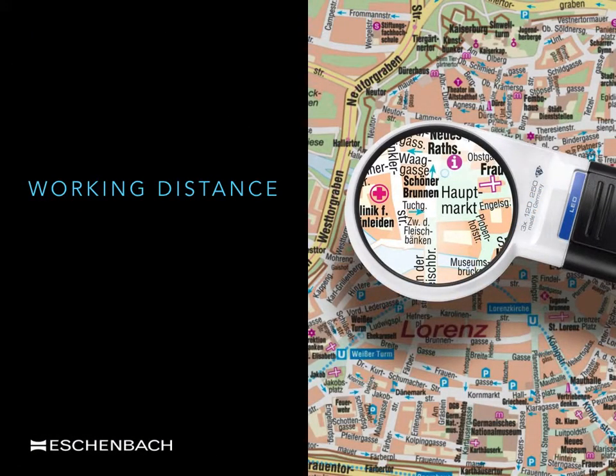Working distance in this context relates to how far off the page the magnifier is held. If a magnifier is placed on the surface of an object — in this case the object is a map — there will be very little magnification. By raising the magnifier gradually off the page, both the working distance and the magnification will increase. There will come a point off the page when the maximum amount of magnification has been achieved, after which the image of the map will go out of focus. The working distance has now gone beyond the range of magnification for that magnifier.